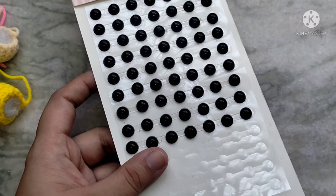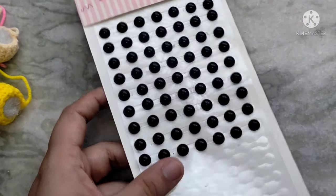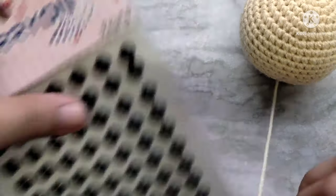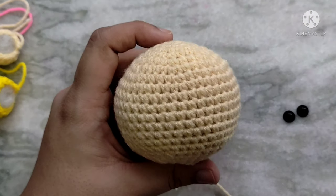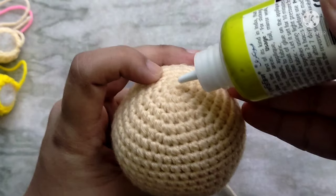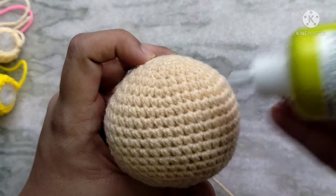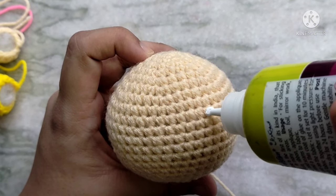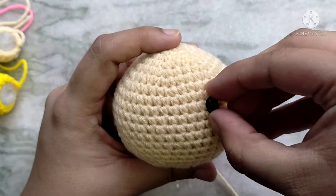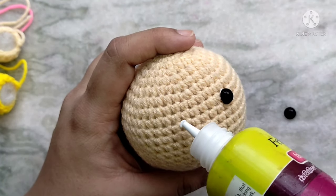For the eyes, I am going to use black flat-back pearls and stick them on using some fabric glue. I do not recommend this at all if you are making it for a child — if you are doing that, you should always use safety eyes. Put in the safety eyes in the same positions but do that after the end of round 15 before stuffing the piece. Count the number of rounds from the top — I am going to place the eyes in between rounds 9 and 10, leaving a gap of seven stitches in between the two eyes.